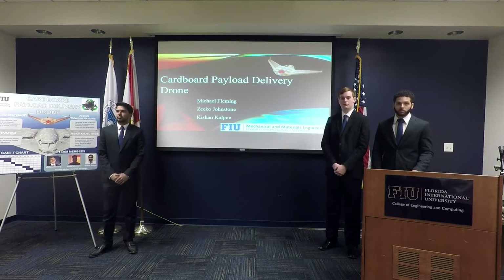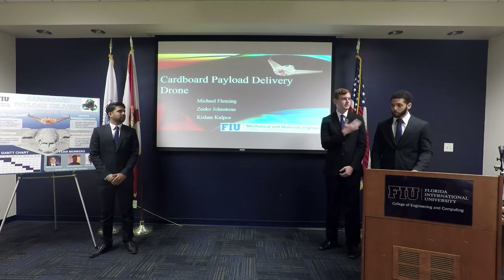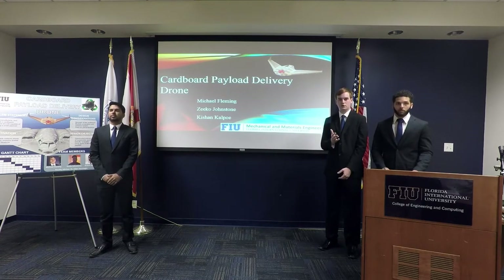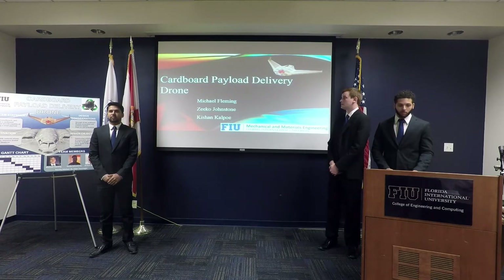Good morning. My name is Michael Fleming and I'm joined today with Zico Johnstone and Hishan Kalpo. Our advisor is Dr. Tosunoglu, and for our project we'll be discussing the cardboard payload delivery drone.